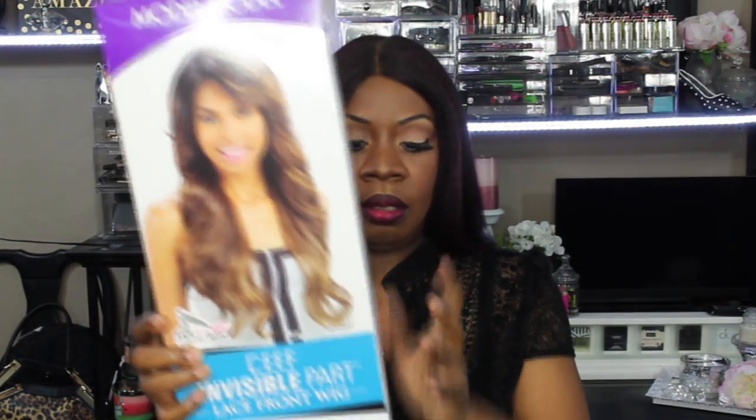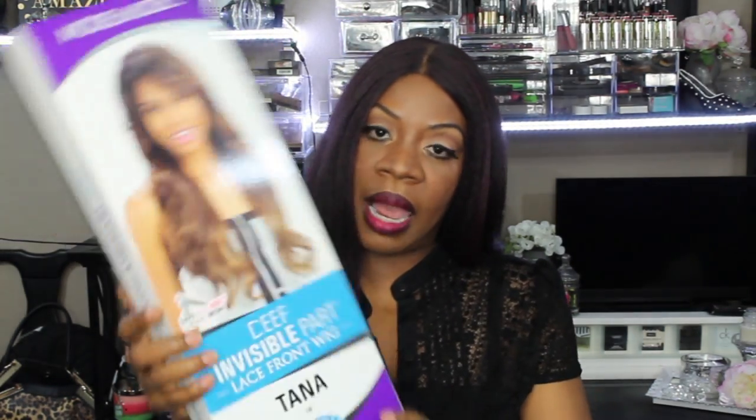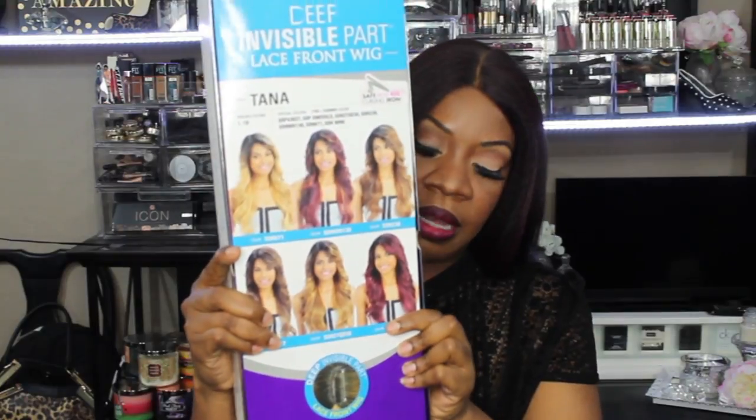I picked her up for $57.99. This unit is heat safe up to 400 degrees. She does come in packaging that I love — the box packaging, because I'm able to store them a lot easier this way. She also comes with multiple color options, which is very nice.